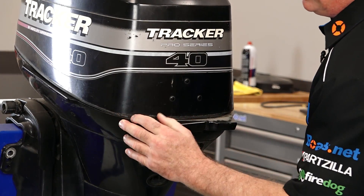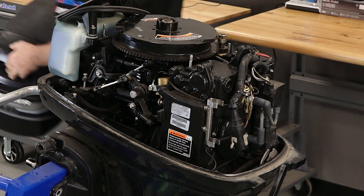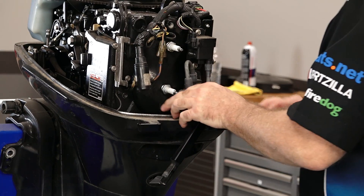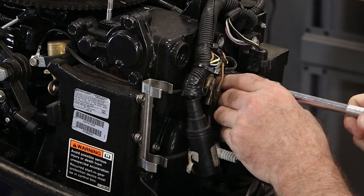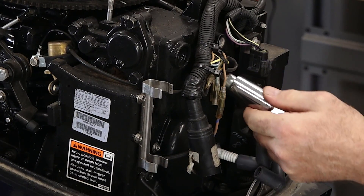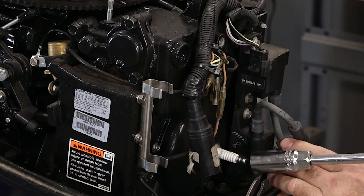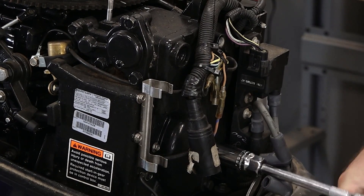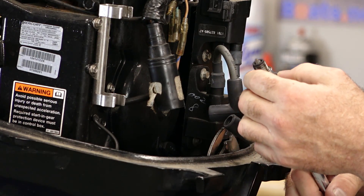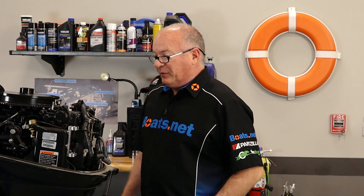Pretty simple. Let's pop this latch and take a peek. First indicator — let's pull the plugs and see what they look like. This one is really dry on number one, so I think that's where our damage is going to be. Number two looks okay but not great. Kind of doubt we're going to be doing a compression test on it.